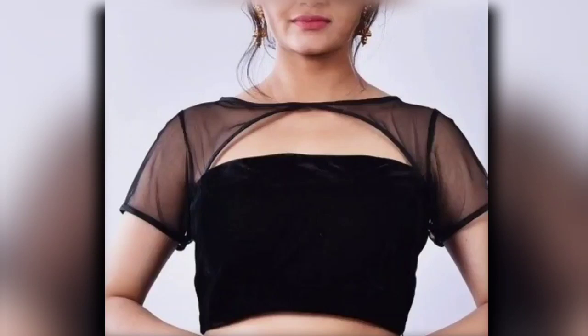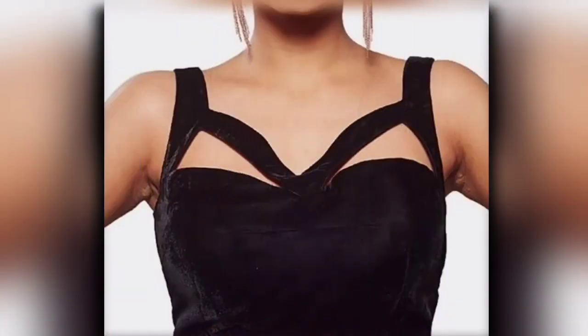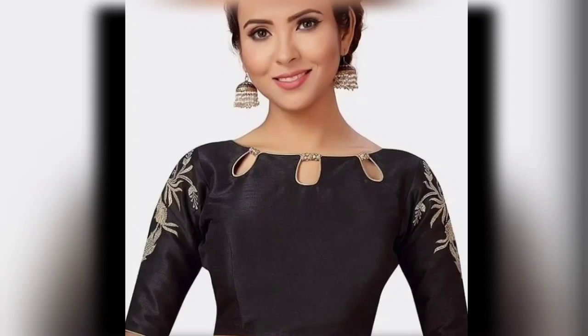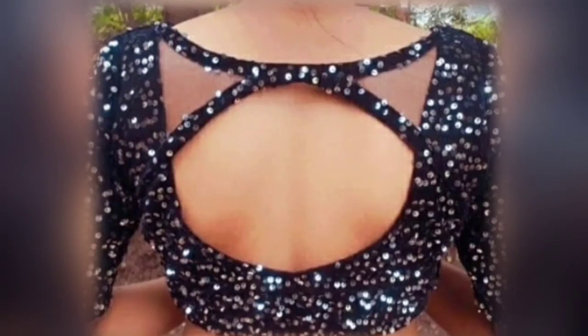You will need to take this to your tailor and stitch it. Whatever design you choose, let me know in the comment section.